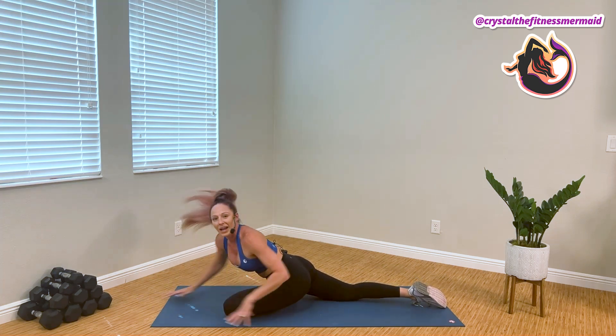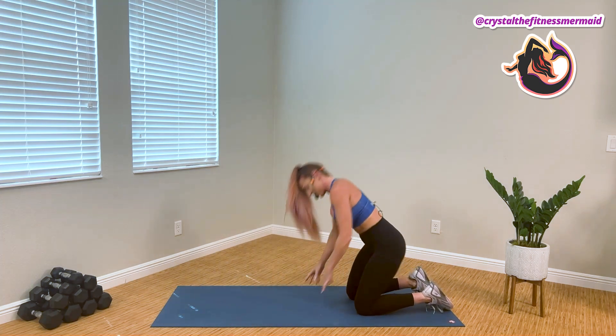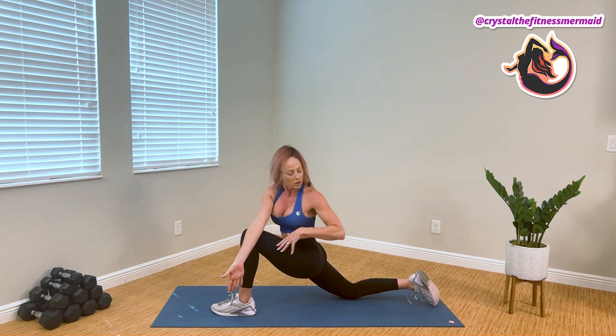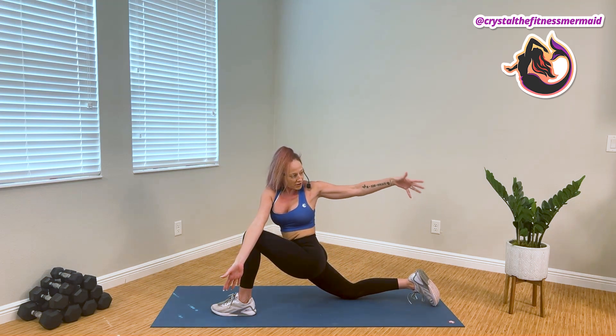We're gonna roll up, and step the right leg forward for our hip flexor stretch with a twist. Bringing the ankle under the knee, bringing the left arm across the front knee, and then reaching for the back of the rim.